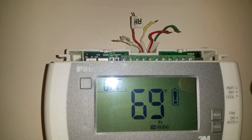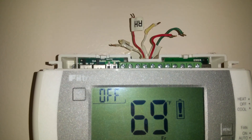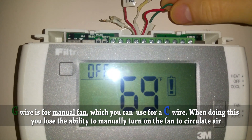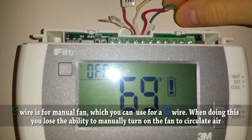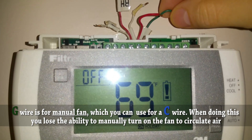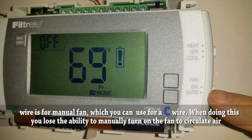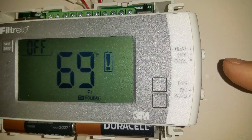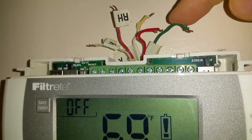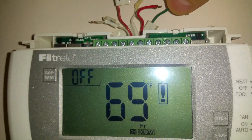If you don't have the common wire and you just install the Nest, it will work, but it's not ideal. The ideal situation is to have a common wire. What you can do is steal the green G wire, because on a lot of modern systems you don't need that wire - where it says fan you can use it on auto, which circulates the air. I never use this feature, so I could technically take this fan wire and use it as my common wire.